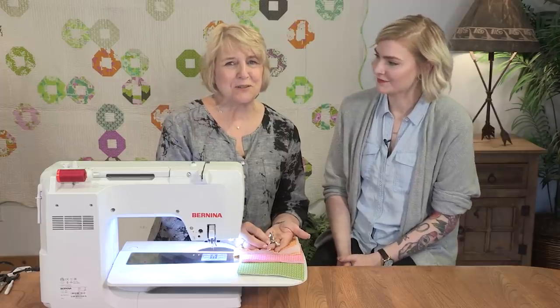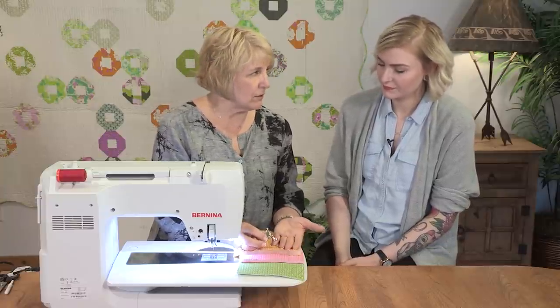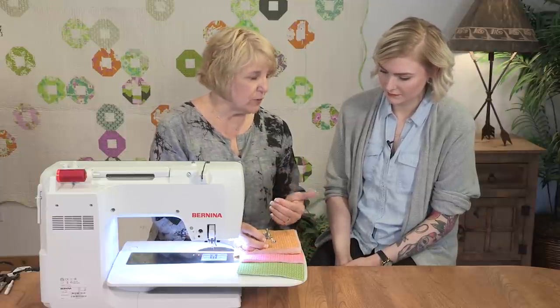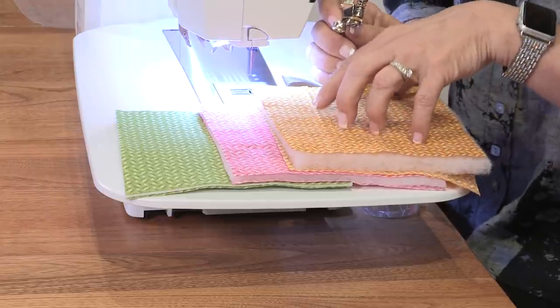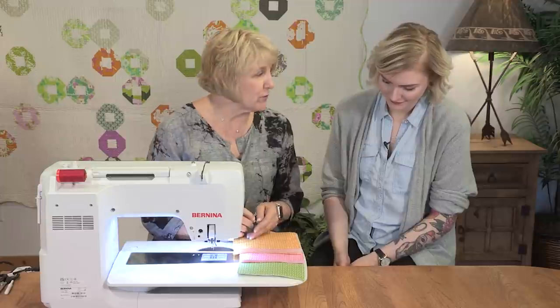I want to show you the adjustability of this foot. It is made to use on all of our current Bernina machines, but we also have adjustability not just for the machines, but also for batting. You can see here I have three different lofts of batting. Every quilter has their favorite, and sometimes we use different lofts for different reasons.